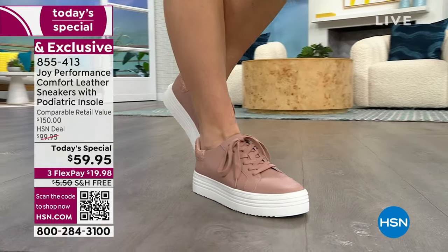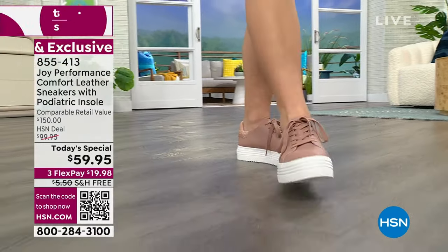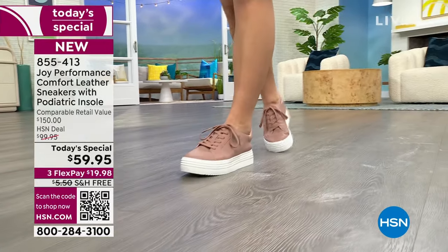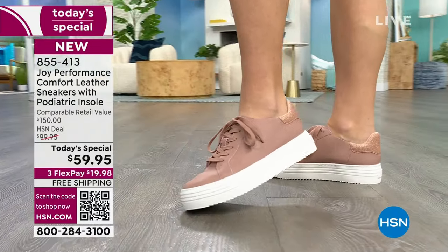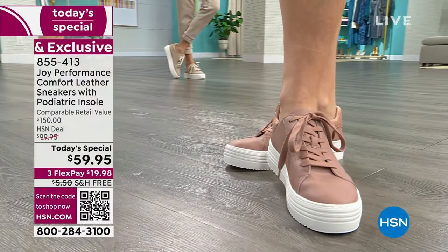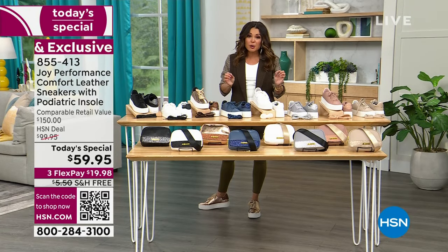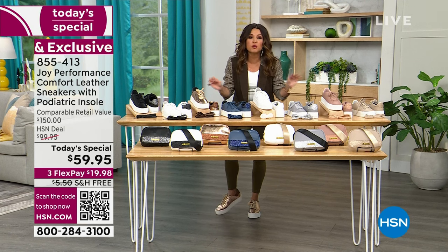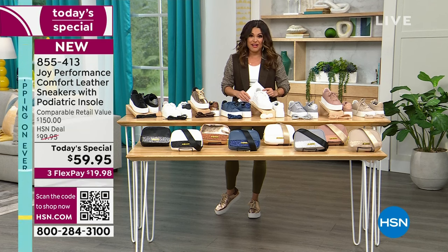Your heels are supported, your toes can wiggle. You have incredible antimicrobial technology inside so they'll never get stinky even if you wear them every single day. Not only is your foot cushioned and supported and not only do you look fashionable, they are so comfortable that the American Podiatric Medical Association gave these their official seal of approval, which means when you wear these, they support good foot health.